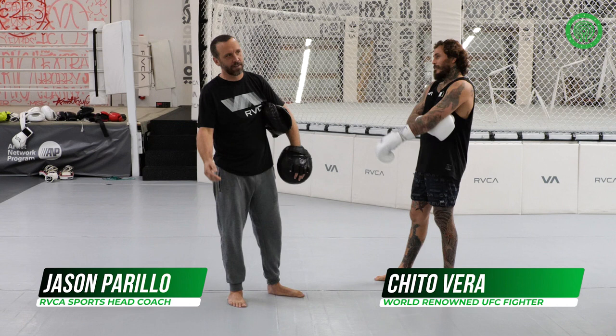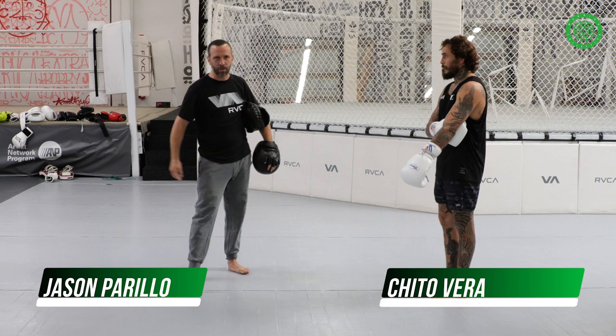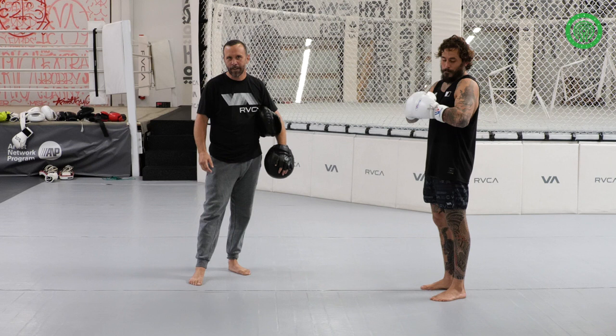How we doing? Jason Corolla over here at Uruka Headquarters, head coach of Uruka Sport. Here with Cheeto Vera — we're just going over a basic fundamental drill on the hand pads.